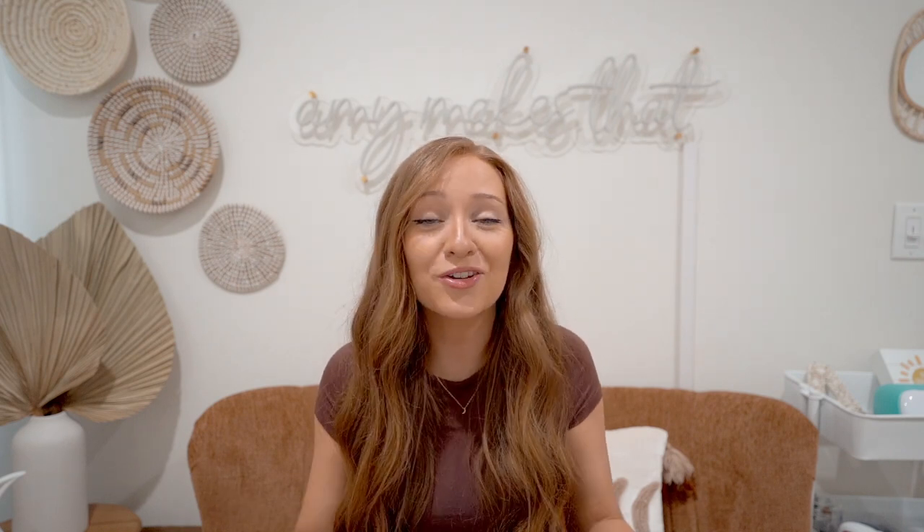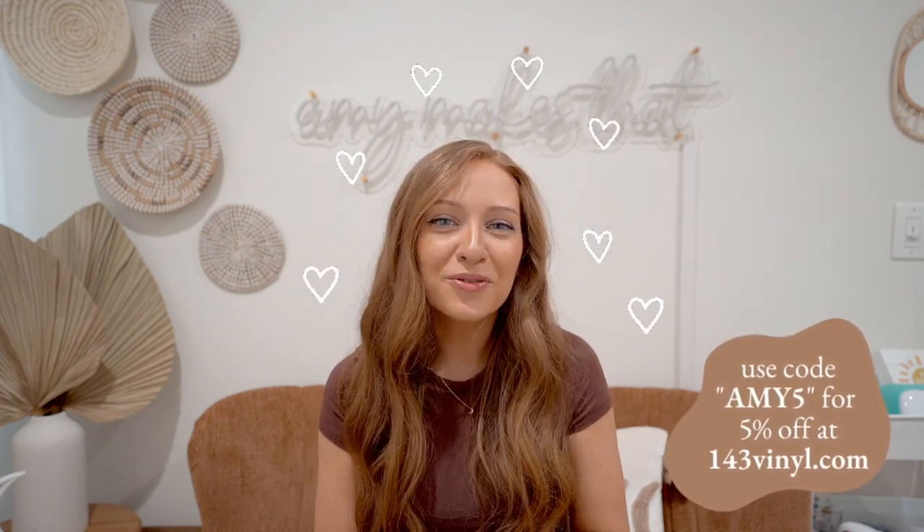Please do not forget you can save money on your order — use the code Amy5 for 5% off your next order. I hope everyone is having an amazing day, and I will see you in next week's YouTube video where I share my infamous wedding signature drink signs. Please don't miss that video!